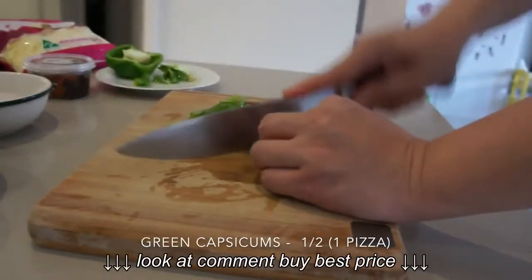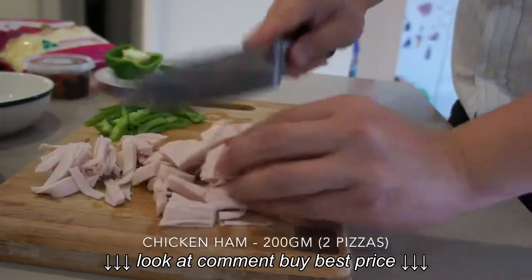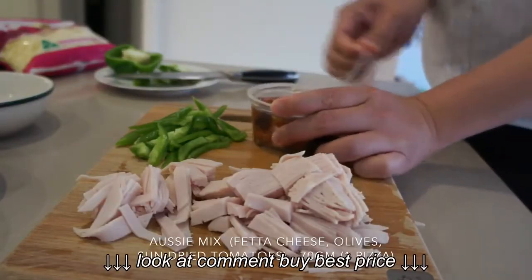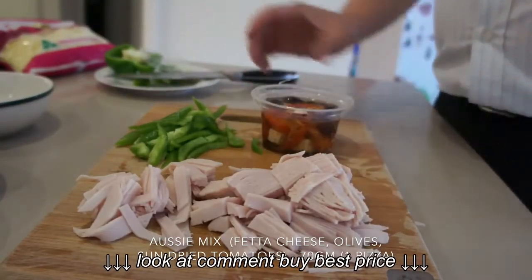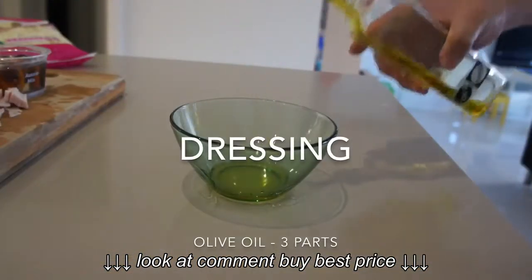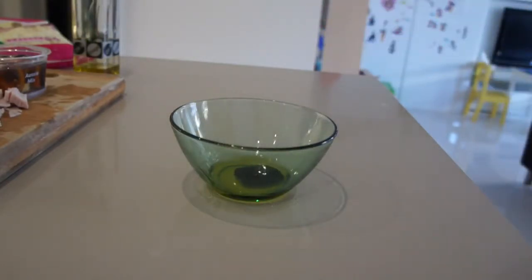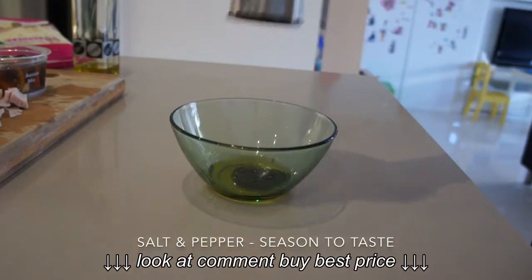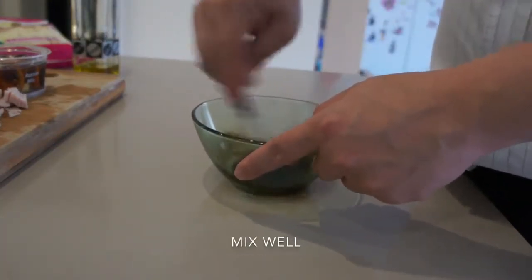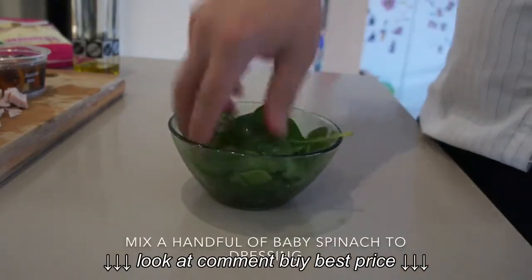I'm using half green capsicum, 200 grams of chicken ham — that's for 2 pizzas — and an Aussie mix which is sun-dried tomato, olives, and feta cheese. Make a dressing of olive oil and balsamic vinegar, add salt and pepper according to taste, mix it well, and then mix it with the baby spinach.